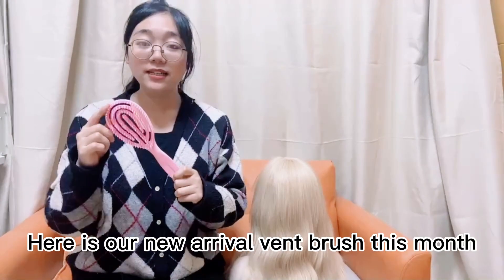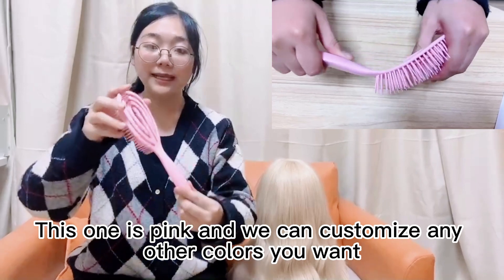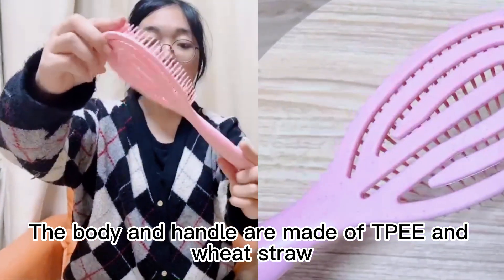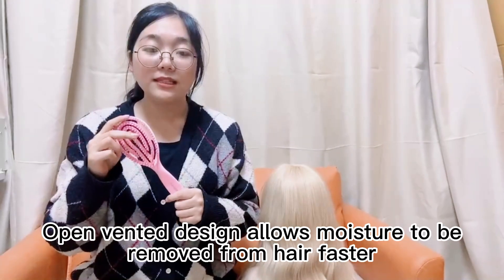Hello everyone, here is our new arrival vent brush this month. This one is pink and we can customize any other colors you want. The body and handle are made of wheat straw, which is biodegradable and eco-friendly, with a vented design.